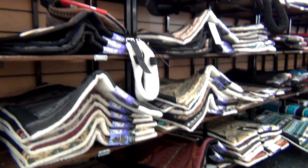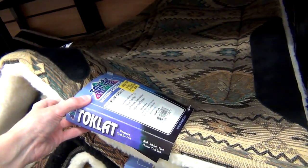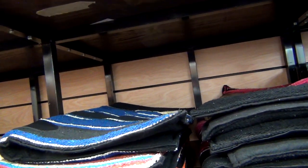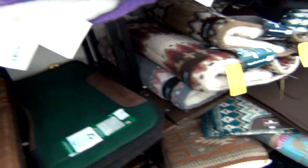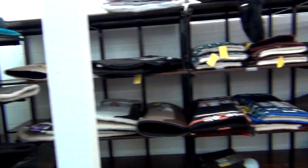I also looked at these saddle pads. I do need to get a new saddle pad at some point soon. I browsed around at quite a few of them but I didn't find one that really stood out to me, so I didn't end up buying one this time. But I will have to look into getting a new saddle pad at some point in the future.